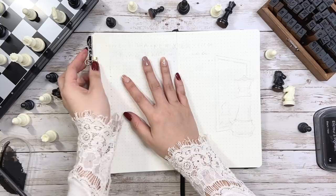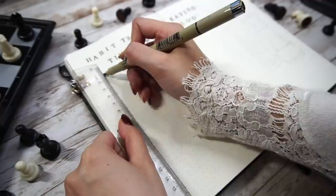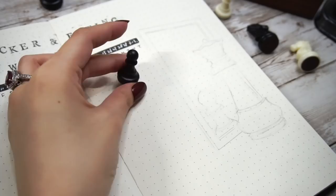The next spread is the habit tracker, eating time, and weight log. The layout is always the same for my husband: the X axis is the date and days of the week, while the Y axis shows habits, hours, and weight numbers.